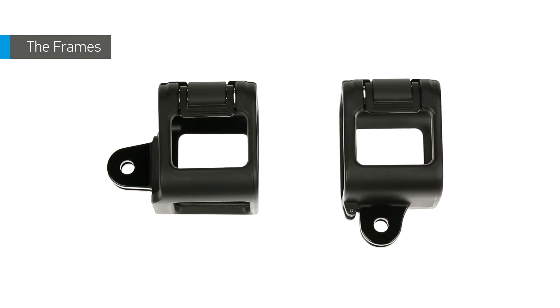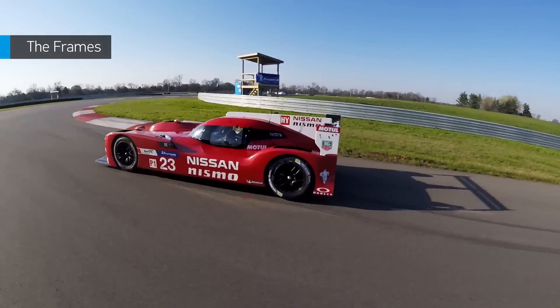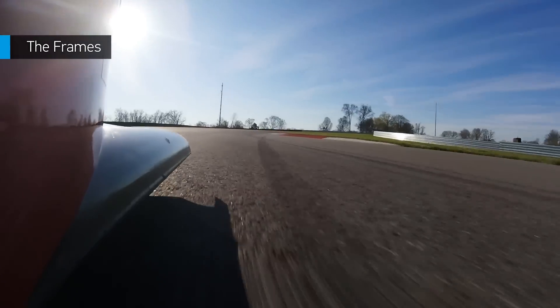The camera comes with two frames. They were both designed for mounting your camera in the most compact way, no matter where you use it.